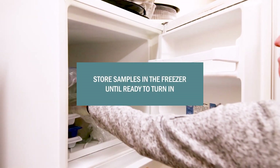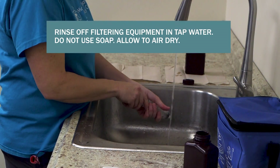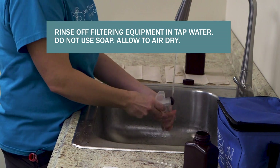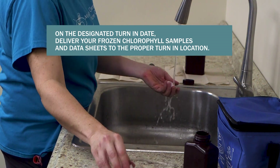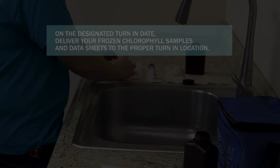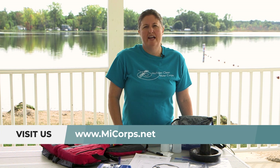Once you're done, store your samples in the freezer. Rinse all filtering equipment with tap water — no soap — and allow it to air dry. On the designated turn-in dates, deliver your frozen chlorophyll samples and datasheets to the proper turn-in location. To learn more about the MICOR Cooperative Lakes Monitoring Program, visit us at MyCore.net.